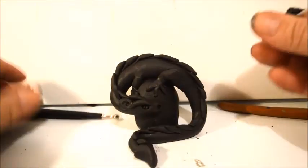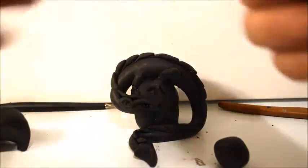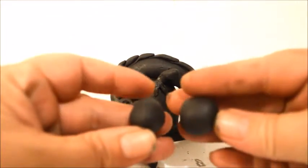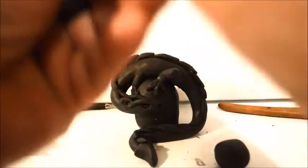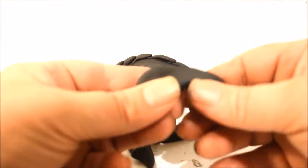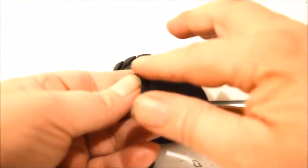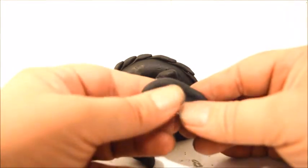Now we'll make the wings. The best way to have both wings be about the same size is to start off with two balls of clay that are the same size. It was too small so I added a little bit more. Now I'm creating a wing — I'm flattening it and pulling on it to create a wing shape. By pressing into the clay, I'm creating a little bit of a ridge just to give the wing some definition.